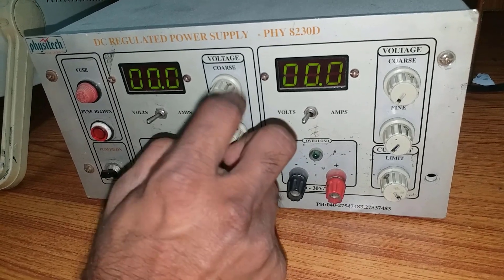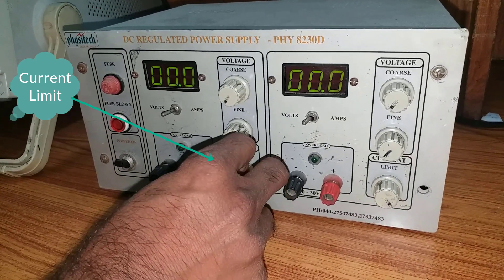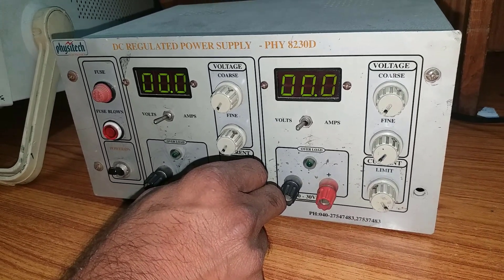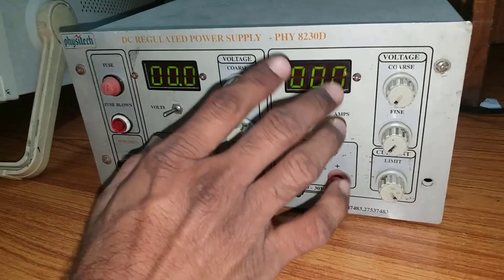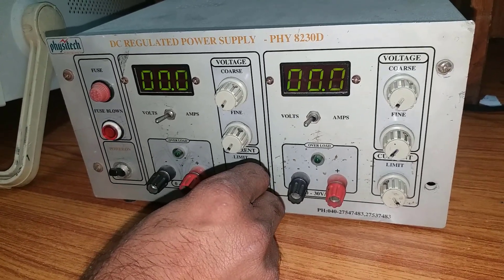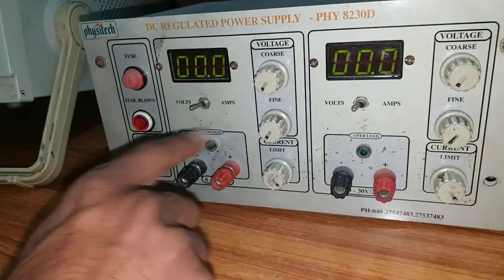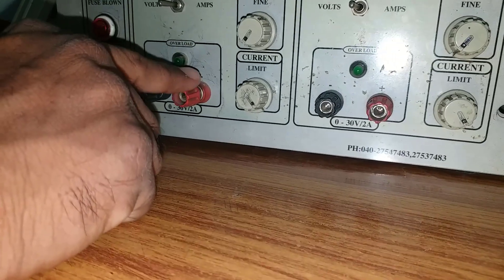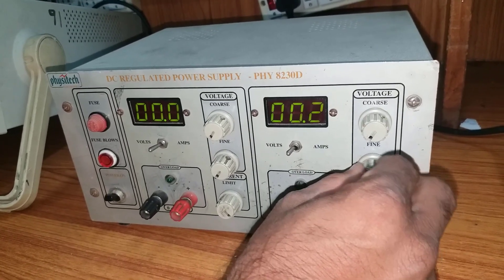These two knobs are for voltage adjustment. Regarding the current limit knob: if you keep it at minimum, no current will pass through the RPS and no current will go to the circuit, which will be very difficult for us. Whenever you are doing an experiment — a Zener diode, PN diode — if you keep this at minimum, no current will pass through the circuit and all the current will be absorbed by the RPS, making it very difficult to take meter readings. So always remember that the current limit should be in the maximum position. We have two power supplies here with positive, negative, and ground terminals.